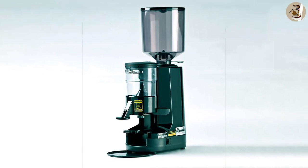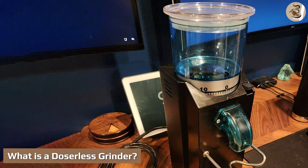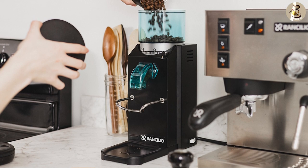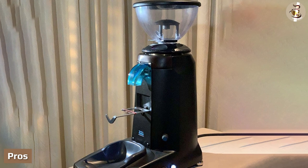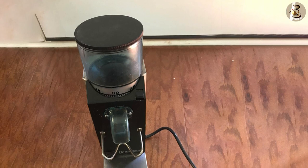What is a doserless grinder? A doserless grinder is just as it sounds — you grind directly into your portafilter or container and eliminate the doser from the equation. Pros: no possible mixing of grind sizes. What you grind is exactly what is coming out of the machine. Once you perfect your timing, you will be able to grind only what you need for fresh coffee every time.